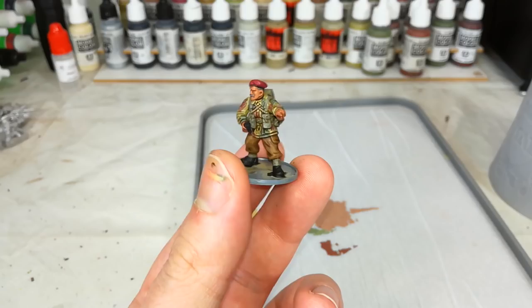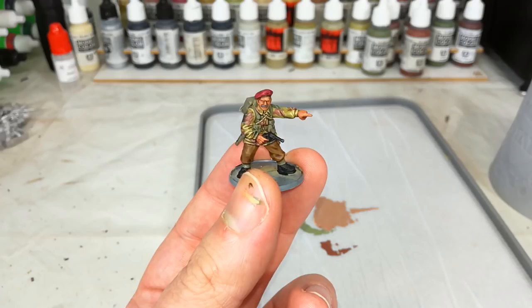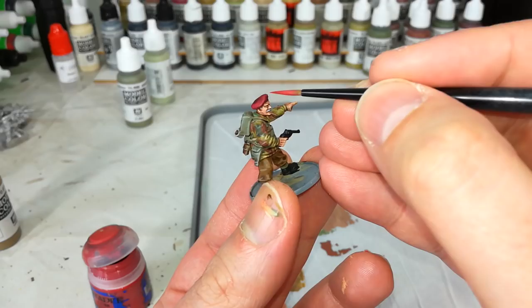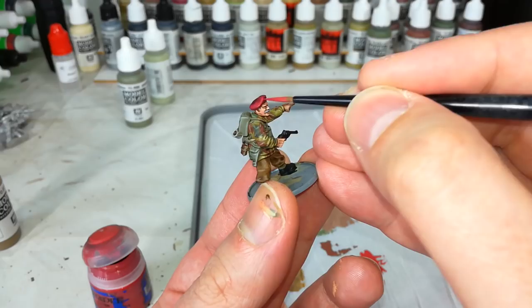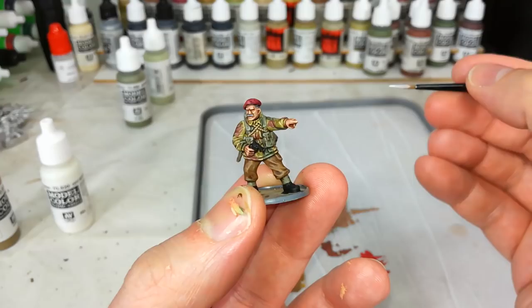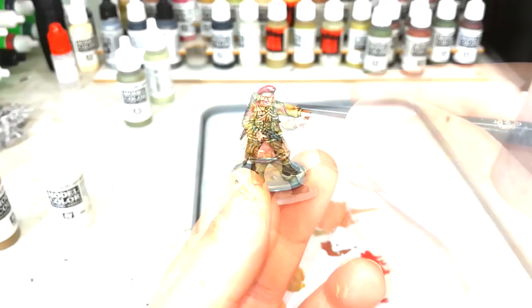From here, all that remains is to highlight the skin, trousers, and so forth - I've covered that before so I'll skip ahead. When it comes to highlighting the beret, you can mix a little Iraqi Sand into the red, but I recommend picking up Wazudeka Red from Citadel. It's just the right color - a nice natural muted red finish that will sort us out around the edge of the beret. Then to finish off the cap badge, just a little bit of off-white. And then the painting side of things is done.